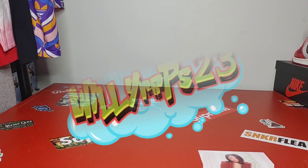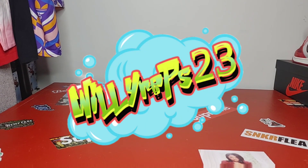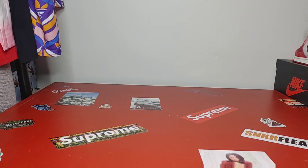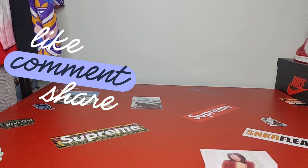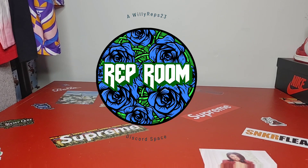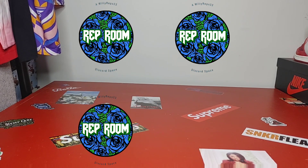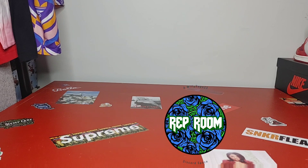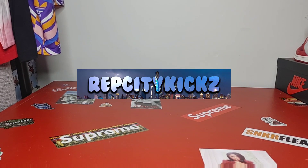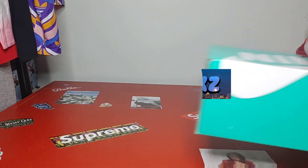Alright y'all, Willy Reps back in with another review and today we will have something new from a new seller. Make sure y'all follow me on Instagram, Willy Reps 23, join the Discord group Rep Room, also follow the Reddit group Rep City Kicks — and today we're gonna get into it.